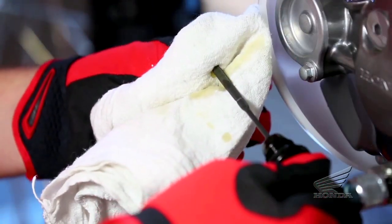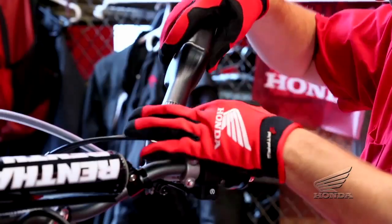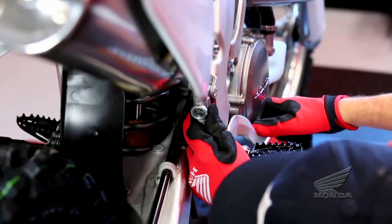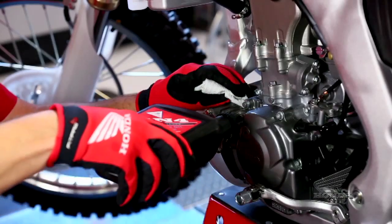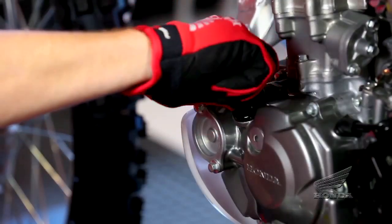Check fluid levels for the engine, cooling system, and brakes, and top off with Pro Honda four-stroke motorcycle oil, HP coolant, and DOT 4 brake fluid as needed. Check your owner's manual for recommended change intervals for the engine oil and keep on schedule for that servicing. Remember that motorcycle engines and transmissions place unique demands on oil, so it takes a motorcycle-specific product, such as Pro Honda four-stroke motorcycle oil, to handle the job properly.